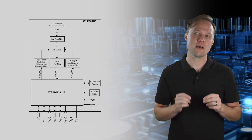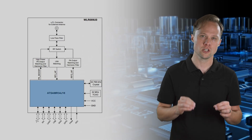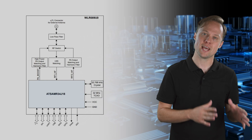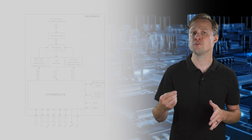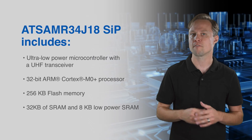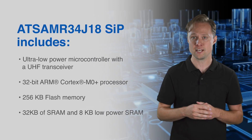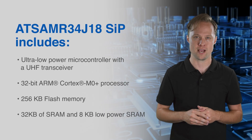The ATSAMR34J18 system-in-package includes an ultra low power microcontroller with a UHF transceiver that uses a 32-bit ARM Cortex-M0+ processor, and offers 256 kilobytes of flash, 32 kilobytes of SRAM, and 8 kilobytes of low power SRAM.